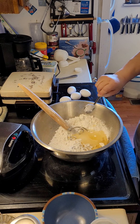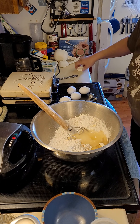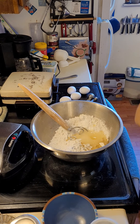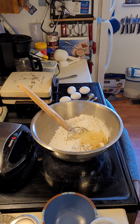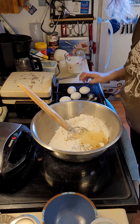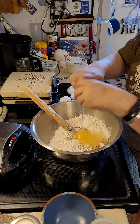You can use melted butter or oil — I waffle in between those, and sometimes I do half and half. Today I'm too lazy to melt the butter and play around with the heat. I have two cups of milk and four eggs to go in, and that is it — so easy peasy.